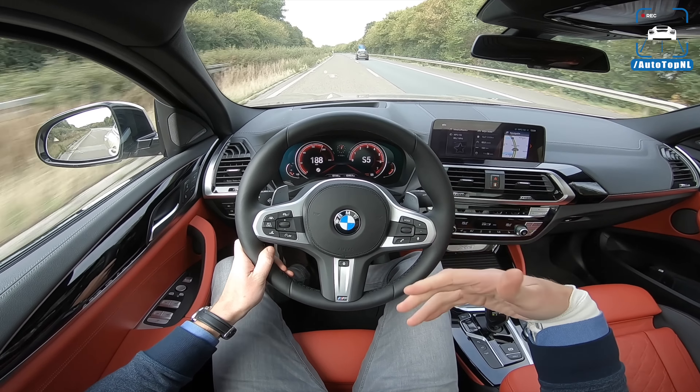Zero to 100 kilometers an hour takes 6.3 seconds, and on to a top speed of 240 kilometers an hour, so I hope we'll be able to verify it. We're at 230 now... 233. Now it's going to take a while again. But it's super comfortable, stable, quiet. It's just a really, really nice car, I have to say. And as I said, that interior makes me very happy, and it also contributes to the fact that it's just a really nice place to be.